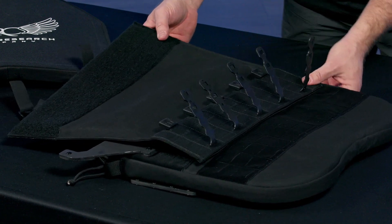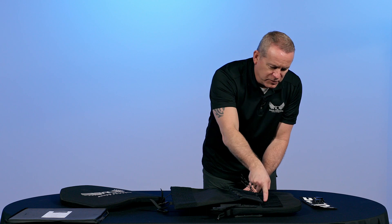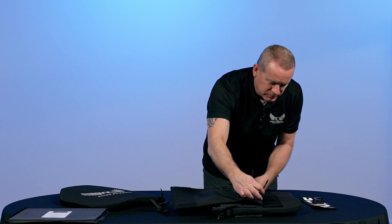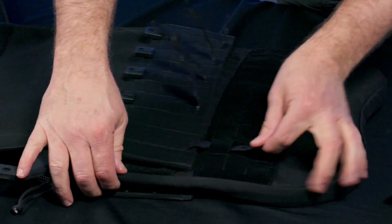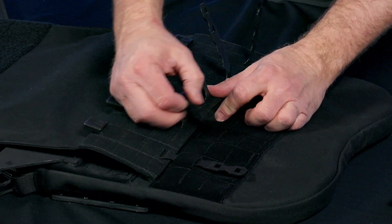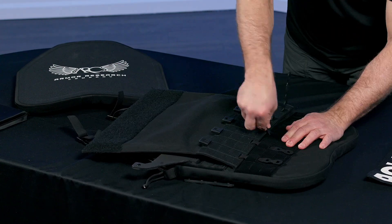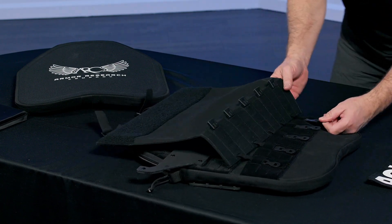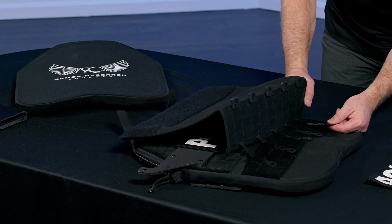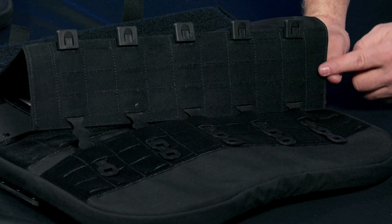Once it's lined up perfectly, we're going to start working from one side to the other, weaving in each one of these Malice clips, starting with the first MOLLE loop and working our way to the next. Once that's complete, we're going to get into the middle MOLLE, working our way back down the panel.